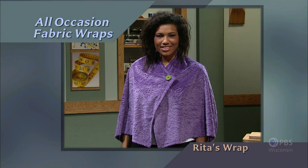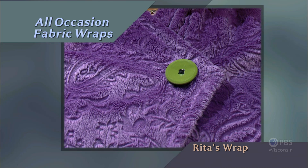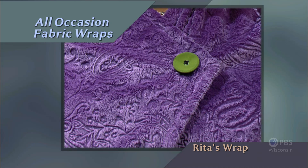More robust than a typical scarf, a wrap can provide a laid-back look, jazz up a formal dress, or keep your shoulders warm. My guest Mary Malari joins me again to apply her magic to sewing fabric wraps. This time she'll show how a rectangle of fabric can create functional to fashionable wraps. All occasion fabric wraps — that's what's next on Sewing with Nancy.